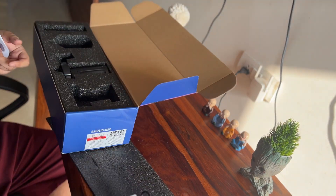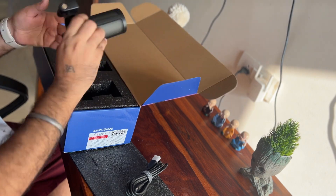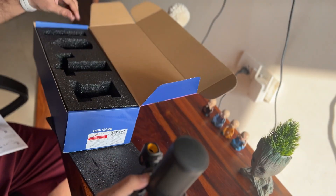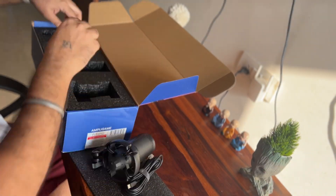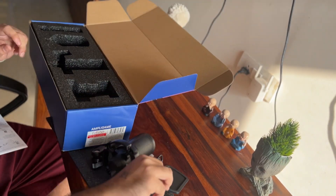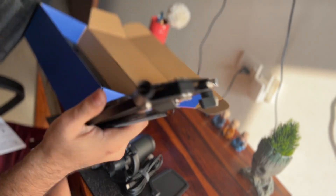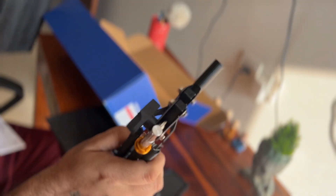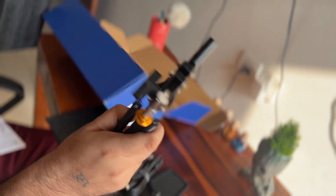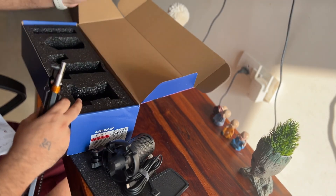This is the desk clamp. This is our USB cable, and this is our mic, this is our pop filter, and this is our arm stand, which we will install and then test it.